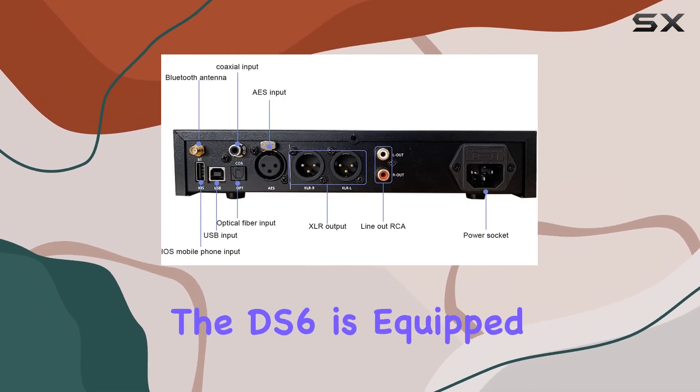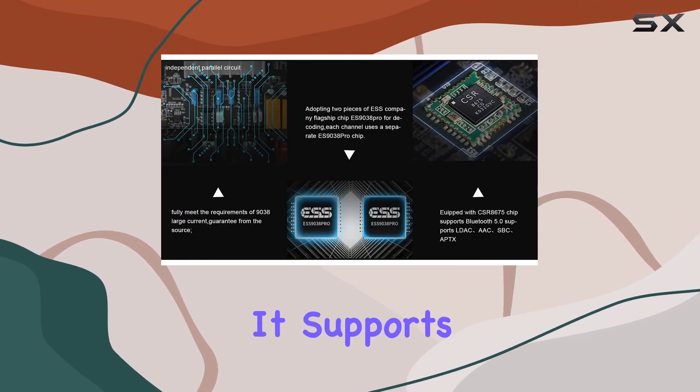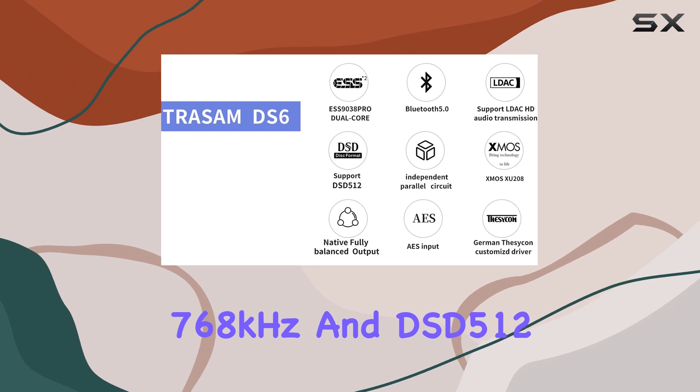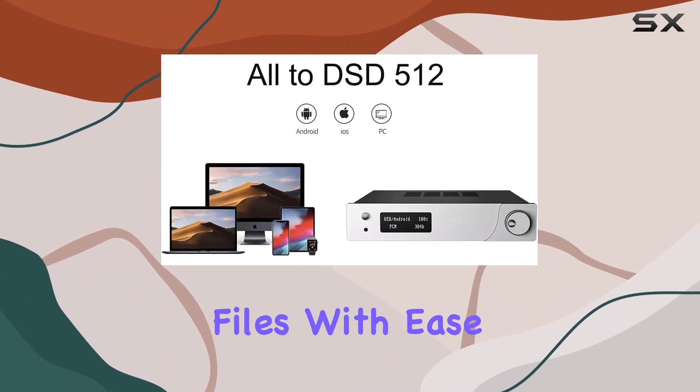The DS6 is equipped with an XMOS XU208 chip for true 32-bit audio processing. It supports DOP and native DSD, and it can handle formats up to 32-bit 768 kHz and DSD 512 — it's ready to handle your high-res audio files with ease.